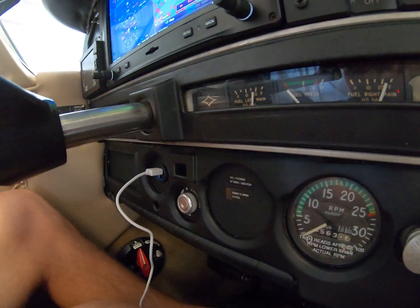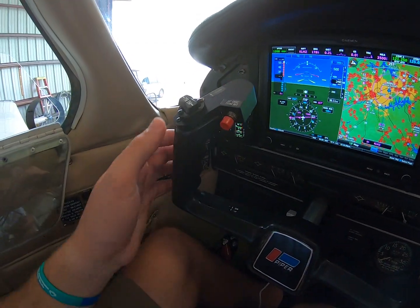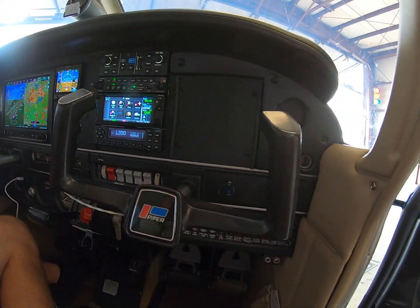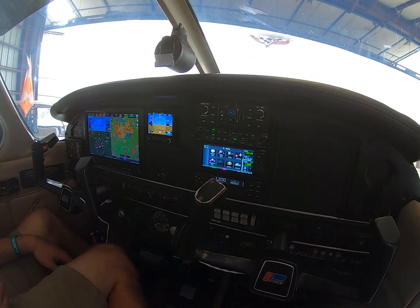We also had a nice USB port installed, and then our trim switch, our disconnect switch. That is our brand new panel — fully glass, fully automated.